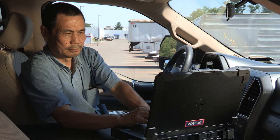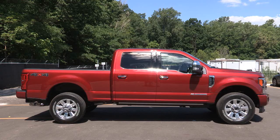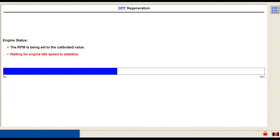The IDS system will then take over operating the engine. If the engine is not warmed up, the IDS will increase engine speed until the engine and exhaust have reached the levels necessary for DPF regeneration. First, it will calibrate the RPM and stabilize the engine idle speed.